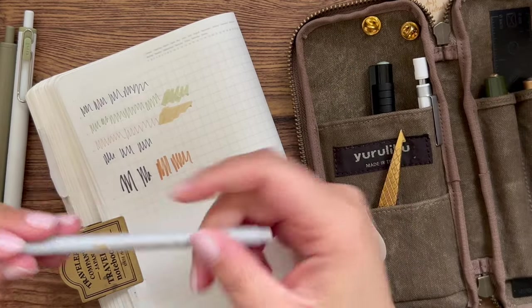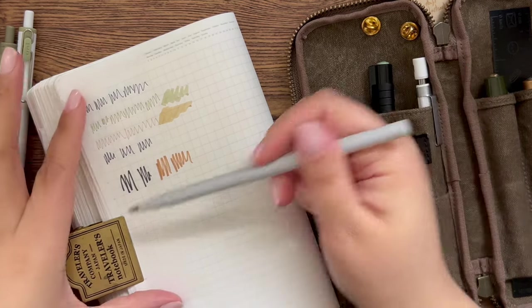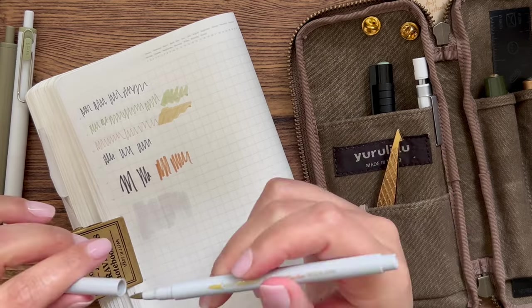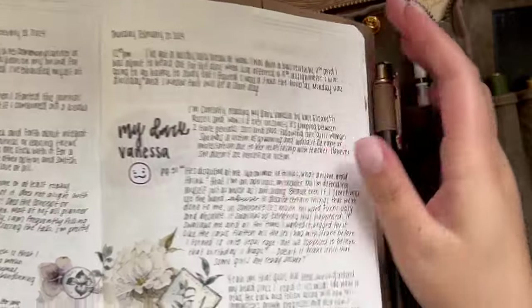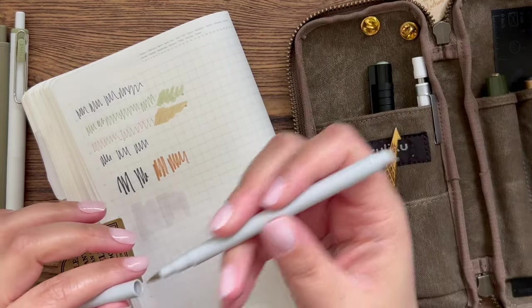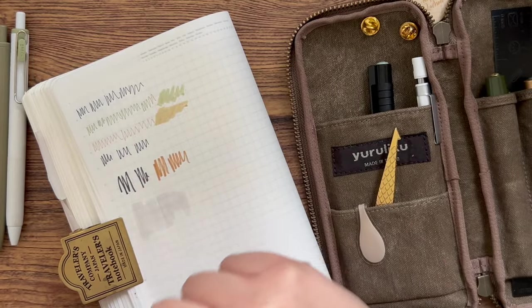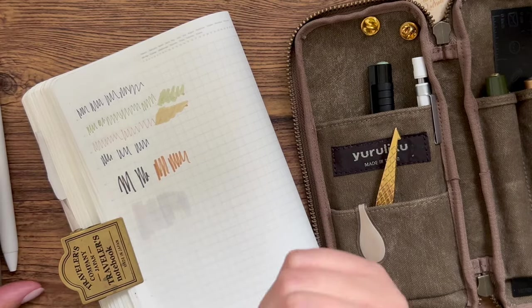Next this is one of the Marvy Color-In markers. I had a full set at one point. This gray one is so faint, but I love it for giving a background to lettering — in my journal I'll put down a little color swatch and then do lettering on top. It's quite a faint gray, which is exactly why I like it. I never use it for brush lettering since the nib is really flexible and the color is too faint.